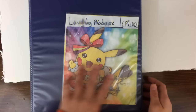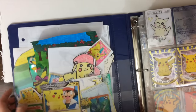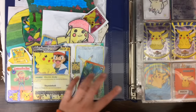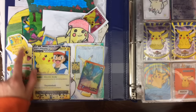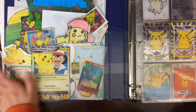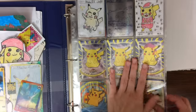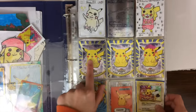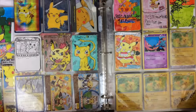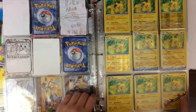At the front here we have a Jumbo card, and then at the side in this pocket we have a bunch of different drawings, artwork, custom cards that are too big to fit into sleeves, mini cards, stickers — just everything you could possibly think of. And then over here we have custom cards starting off the binder, and here's where it begins.